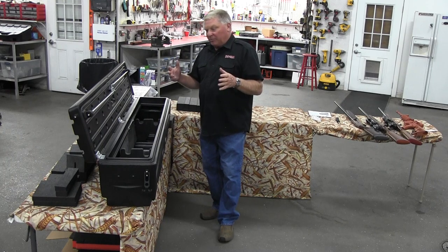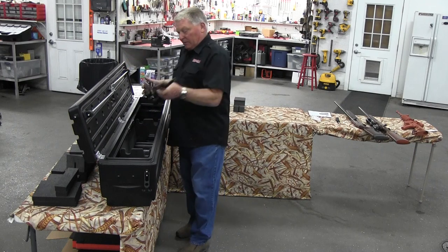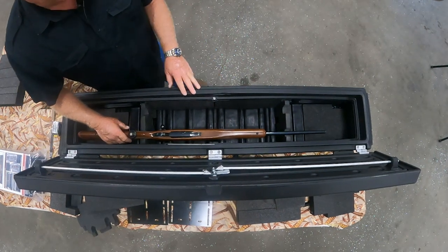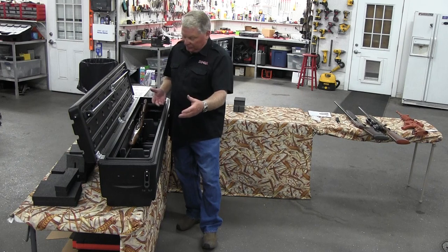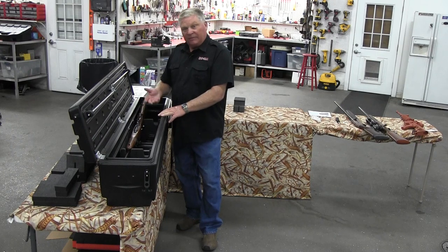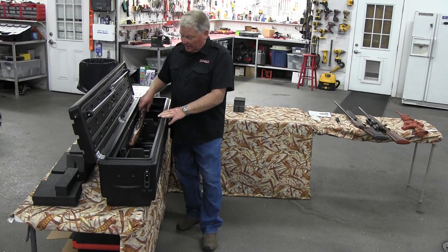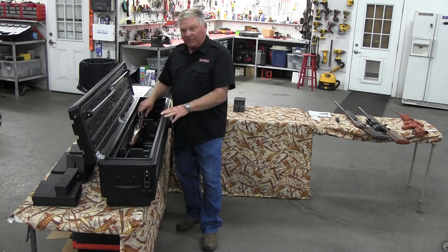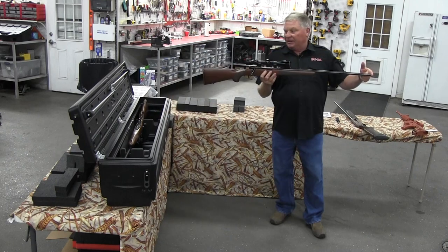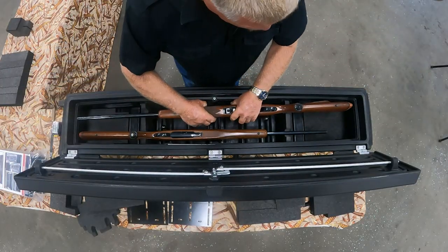Now I've basically set up the whole gun rack. I'll drop the gun in upside down so the groove in the stock on top keeps it from sliding forward or back. If you have a scope that's too big, you can adjust it — it's all customizable. I've set it up in the bottom groove so the gun has the least ability to move back and forth. It'll fit any gun up to about 51 inches.